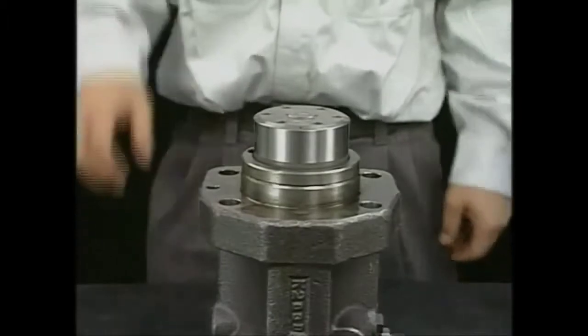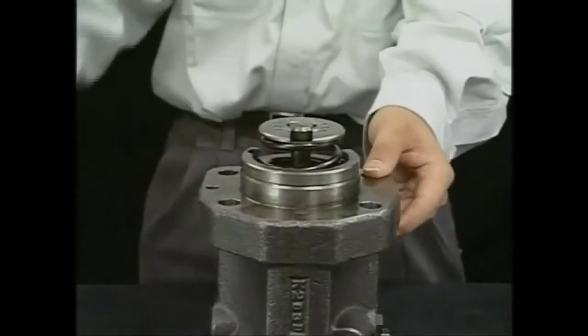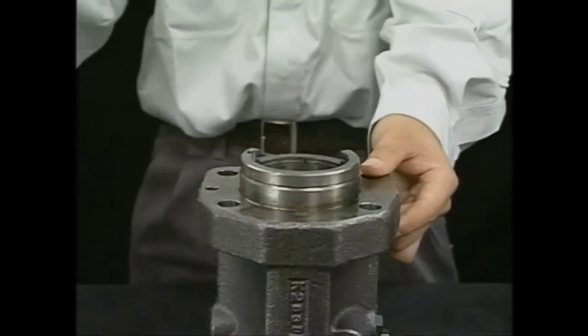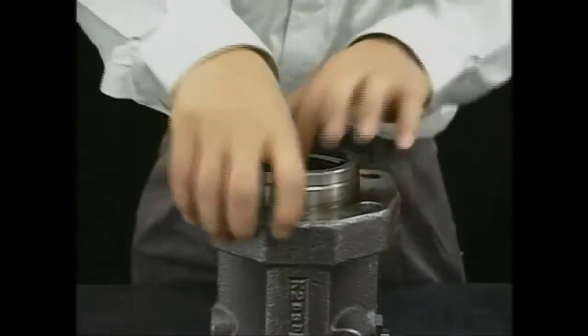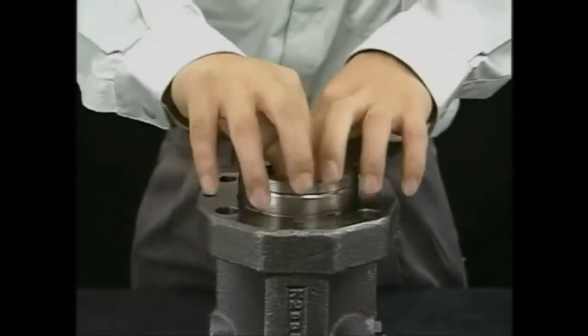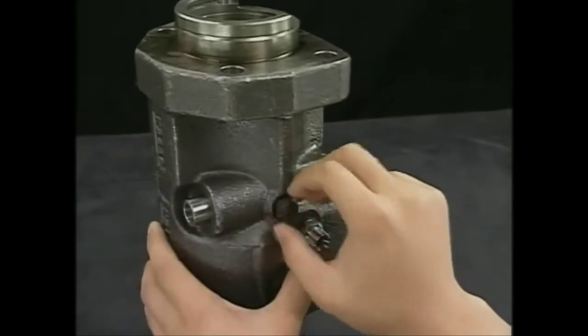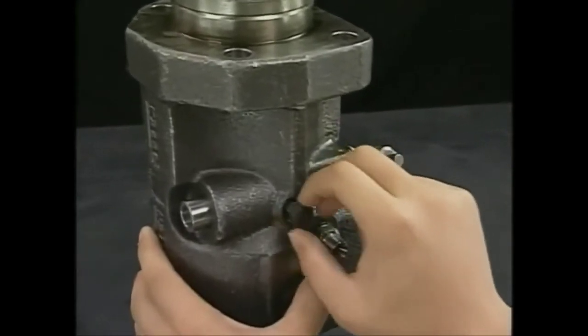After detaching the tool, you will be able to remove the plunger guide, spring sheet, plunger spring, retainer, and pinion together. Then detach the rack lock bolt and remove the rack.